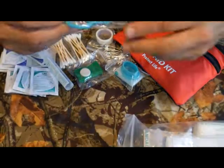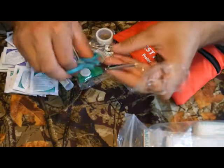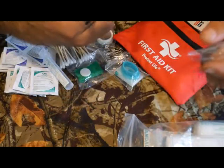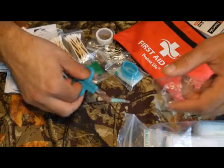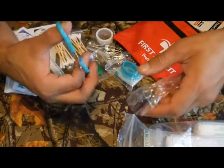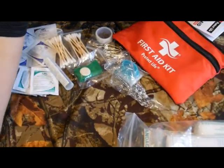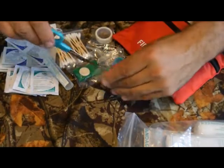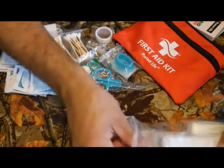They have the normal scissors — I usually expect cheap junky scissors in first aid kits, but these don't feel as bad as most. Most scissors in these kits feel very loose and can't cut anything. I tested these on an envelope just to see, and they actually cut it, which is surprising. So maybe they're not as cheap as I thought.